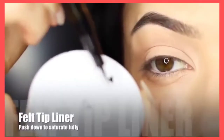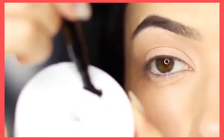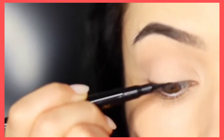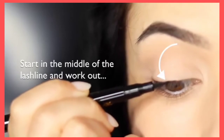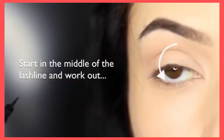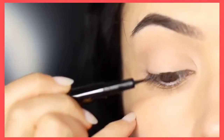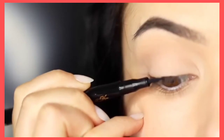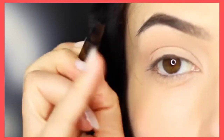Now if you're using a felt tip liner, one thing I like to do is take a plastic lid and just squash it down ever so slightly to make sure it's fully saturated in the inky black liner. I always like to start in the middle — right in the middle of the lash line — and then work outwards. Ignore the inner corner for now, focus on the center and blend outwards, keeping the liner as horizontal as you can against the skin, using that pinky for support as you work your way across.